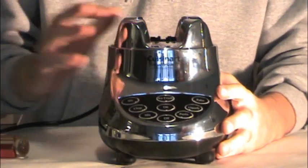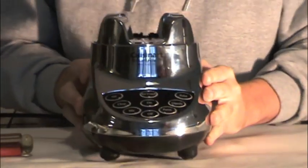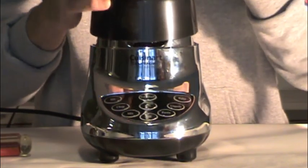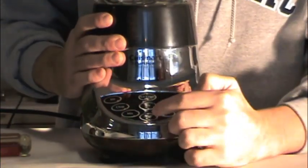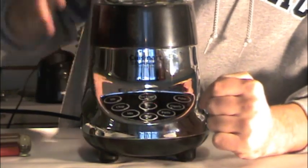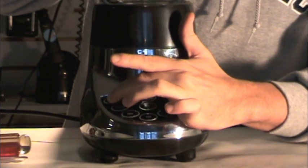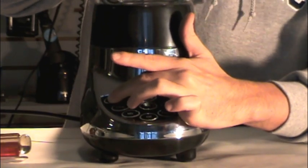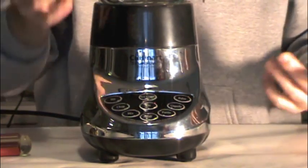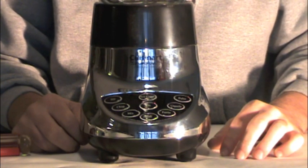Once the base is properly on and the coupling is properly on, we need to secure it. So plug the blender in and take the jar assembly for your Cuisinart blender and place it on top of the machine. Press the on button and the pulse button. Hit stir a couple of times just to secure the coupling to the blender. Once that's done, the coupling should be secure. You can properly take the jar off, unplug the machine, and you'll be ready to use your blender again.